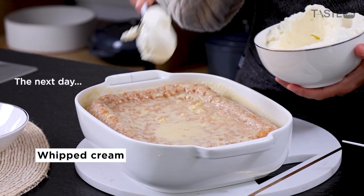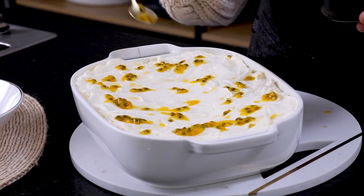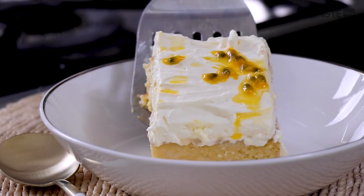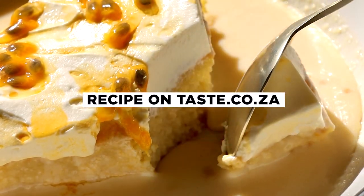Tres leches is perfect to change up the flavors. You could use Grenadella, you could use saffron, and there are so many variations. There you have it — tres leches, perfect for Eid or any occasion.